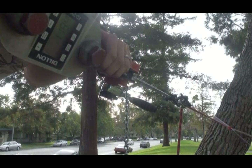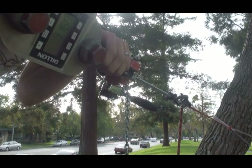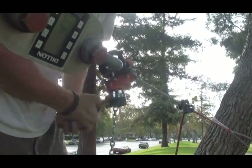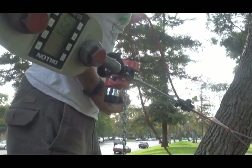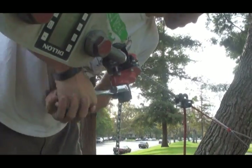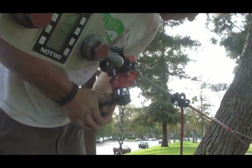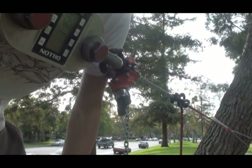Slight slippage at around 1,000 pounds, but otherwise nothing else. Petzl Grigri 2, 11mm static rope: no slippage up to about 1,200 pounds.